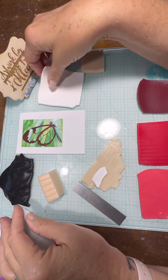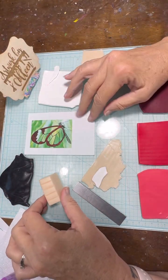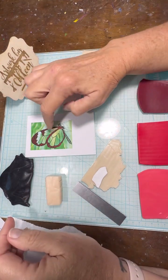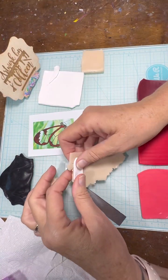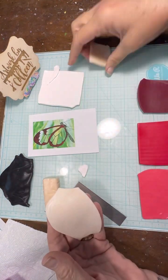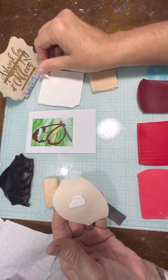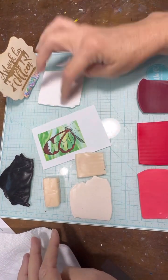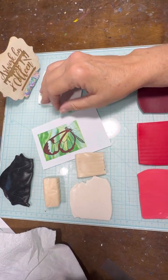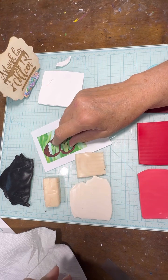Hey everyone, it's Colleen here with Artwork by Colleen. Today we're going to do a cane of a glass-winged butterfly. And for the glass-wing look, I'm going to use translucent clay. You can see I've mixed just a little bit of white with the translucent, because in that upper left-hand corner of the wing, that's what the color looks like.